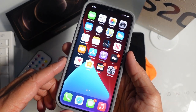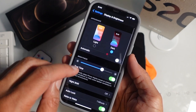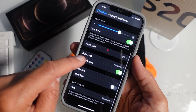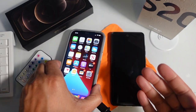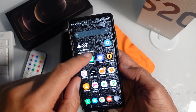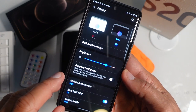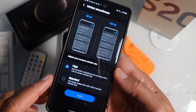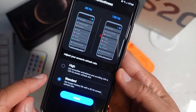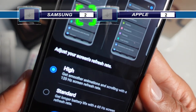Let's talk about refresh rate. On the iPhone 12 Pro Max, go to Settings, then Display — you won't find a refresh rate option because it comes standard with 60Hz and you can't change it. On the Samsung, go to Settings, Display, then Motion Smoothness — it's set to high, meaning 120Hz for smooth scrolling. You can switch it down to 60Hz, but you can upgrade it in a way the iPhone simply cannot. Samsung wins this one.